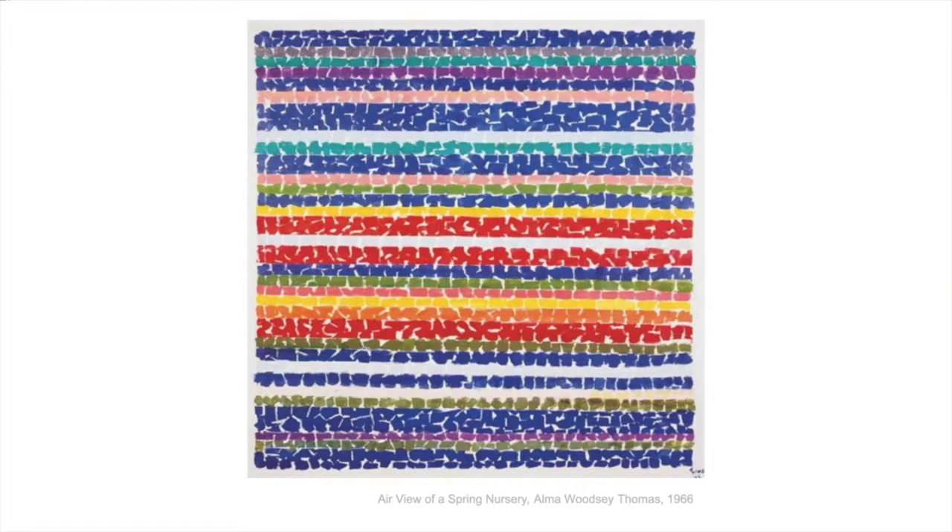This one is called Air View of a Spring Nursery, and she was often inspired by nature. She said she could hear the wind playing music in the trees.